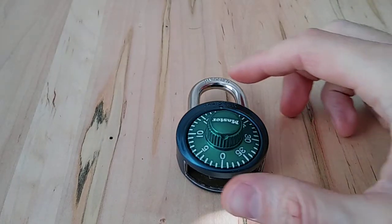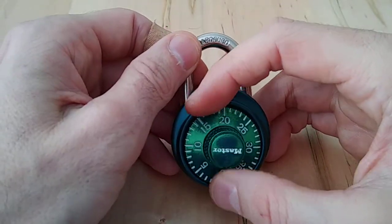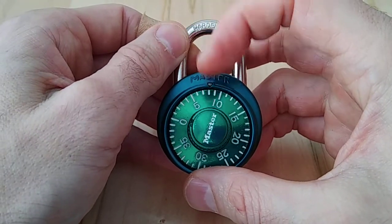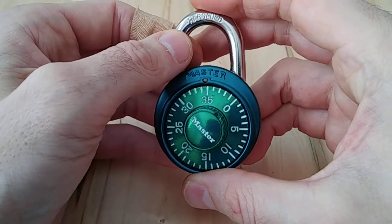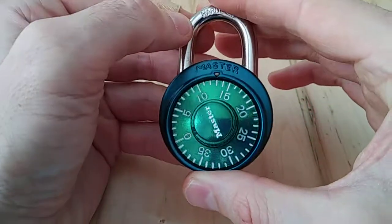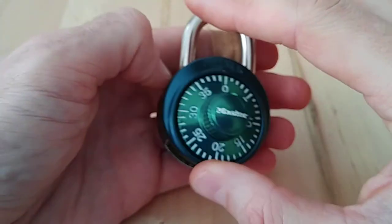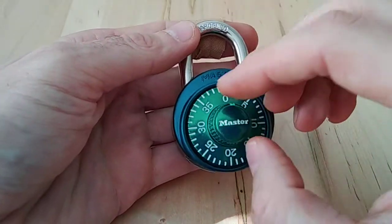This is a Master combination padlock which most everyone on this planet has seen, owned, or used at some point in their life. We all know they're not very secure, but that wasn't really well known until probably the 2000s when more people started becoming aware of that. They're still used, still made, still work. This version is a little unique because this is a cutaway model I got from someone on the Lock Picking 101 forums many years ago — it's fascinating to see all the inner workings.